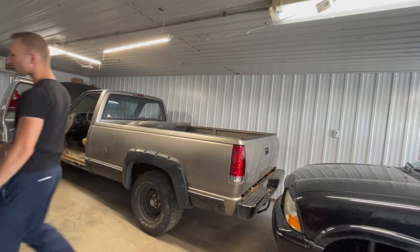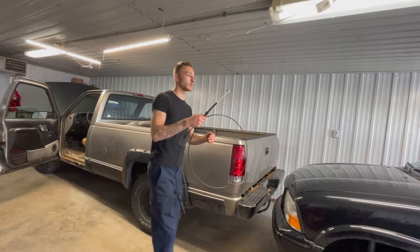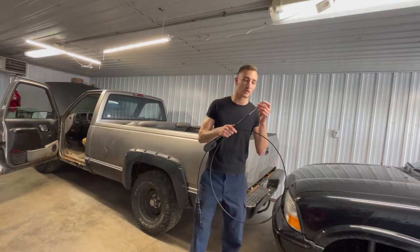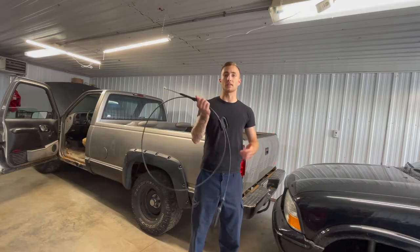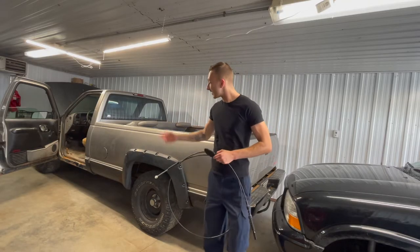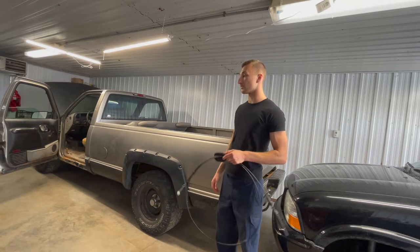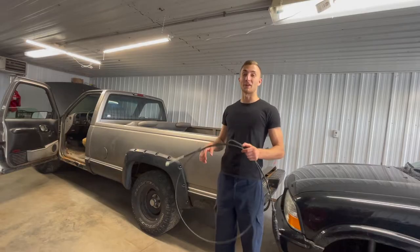A couple of weeks ago I was driving down the road, went to the store, went to leave, went to put it in gear and it wouldn't go into gear. So I did some digging, found under my carpet the floor is just - I already knew it was rotting out, but it's a lot worse than I thought.